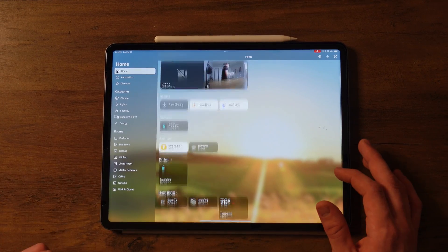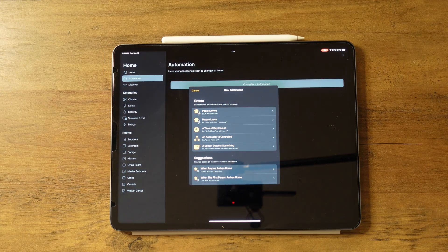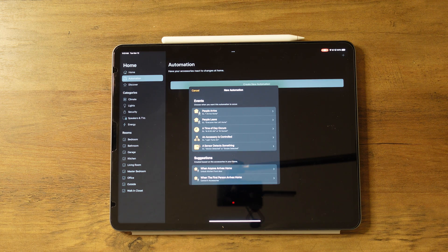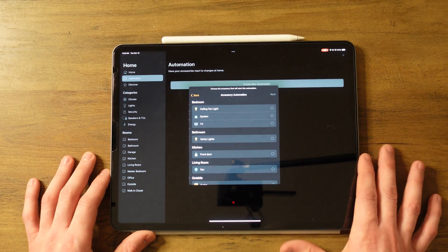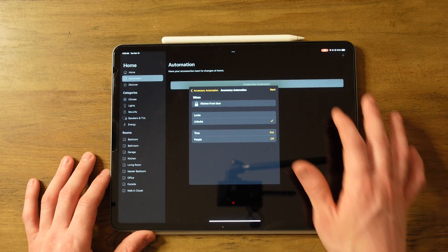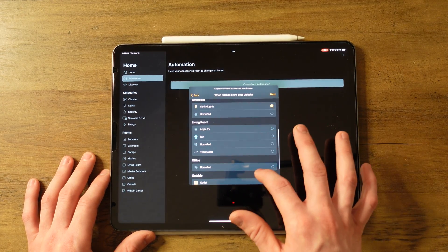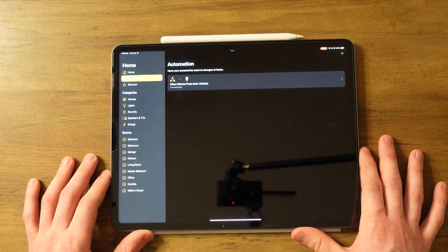Adding a device is pretty simple, but let's talk about automations. If we go to the Automation tab and create a new automation — an automation just triggers multiple accessories when you do a certain action, like when you leave, when you arrive, or a time of day occurs. Let's click 'An Accessory is Controlled,' select my front door lock, click Next, choose 'When it Unlocks,' click Next. Then I'll select all my lights because I want them to turn on when my door unlocks. Now it's saved and when I unlock my door, my lights will automatically turn on.